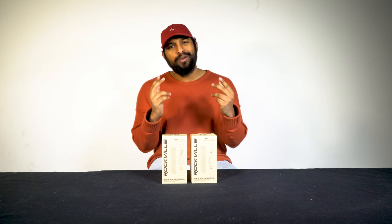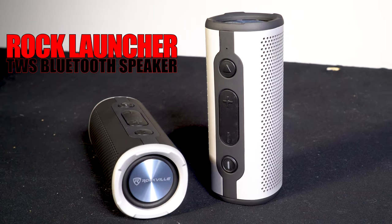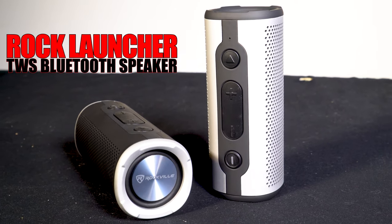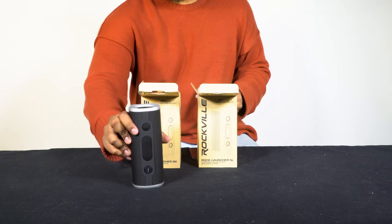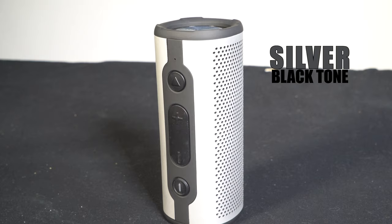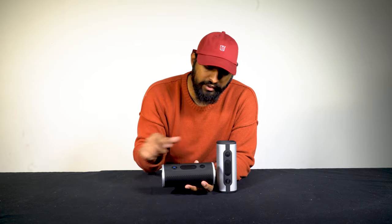What's up guys, Mike from Rockville, and today we are looking at the Rock Launcher series of Bluetooth portable speakers. They are TWS — true wireless stereo — they're waterproof, and they sound amazing. They come in two different colors: black with a silver tip, and silver with a black tip.